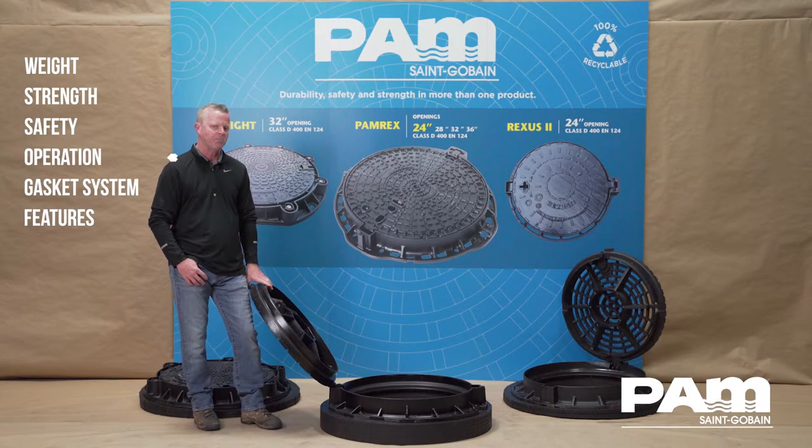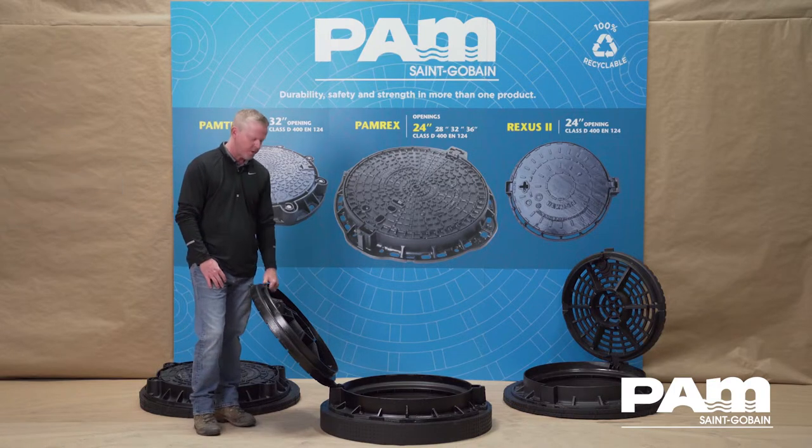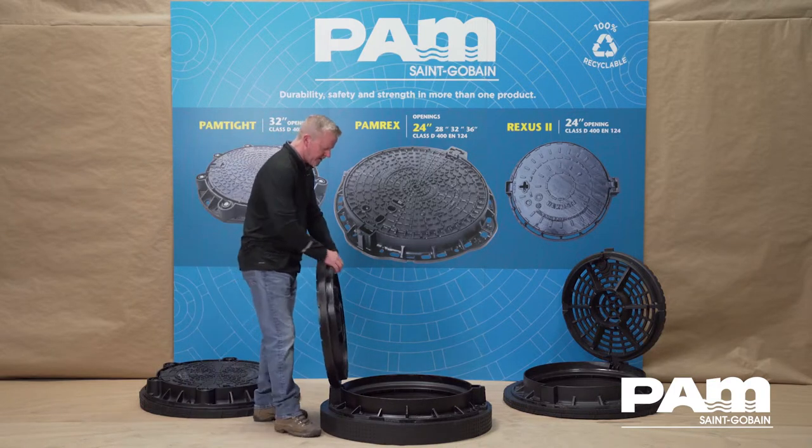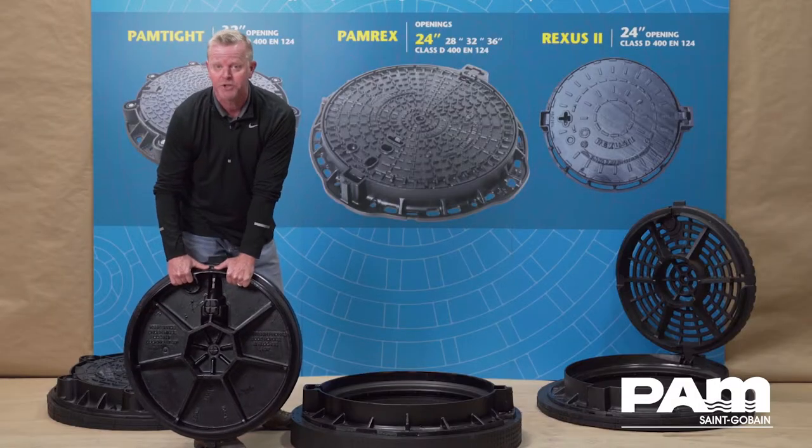The 24 inch clear opening PAMREX manhole cover and frame opens completely at 120 degrees. You can completely remove the cover from the hinge housing and set it aside if you choose to do so.